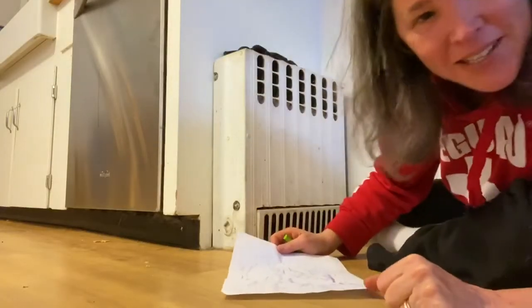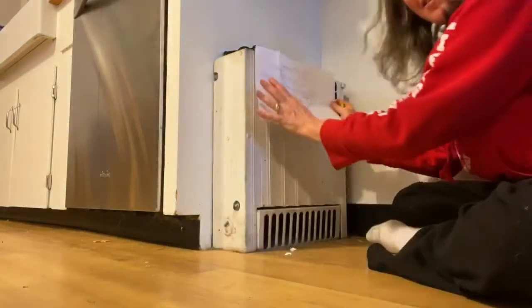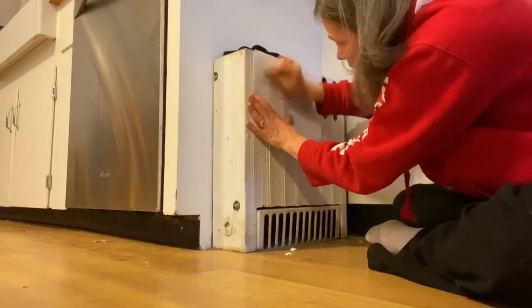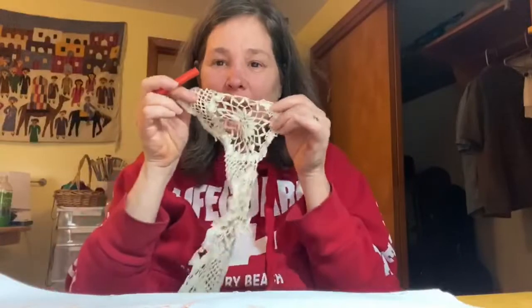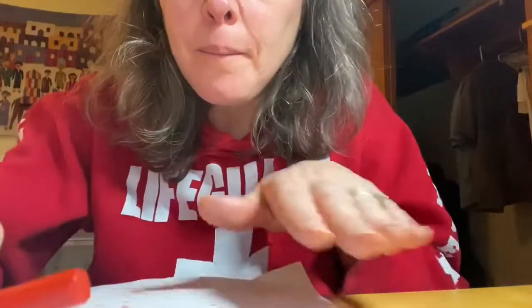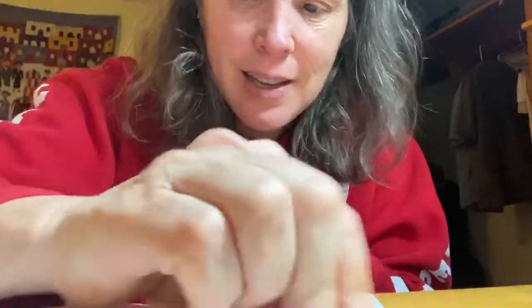I'm still searching around my house. Now I'm gonna try to do a rubbing on my radiator. I'm really enjoying all these layers. I also found some really pretty lace, so I'm gonna see if that will work for a rubbing. Let's give it a try. This is really nice — take a look.